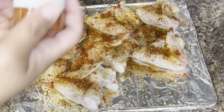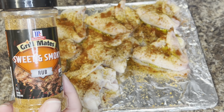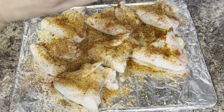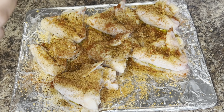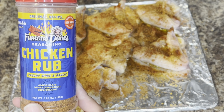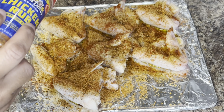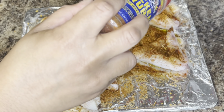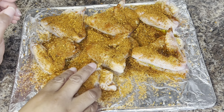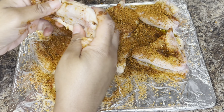Next, I'm gonna add two different rubs. The first one is by McCormick's Grill Mates — it's the sweet and smoky rub. I usually like to use this rub on any type of barbecue, but it is perfect for these wings. Next, I'm gonna use the Famous Dave's chicken rub. I like to use this rub anytime I cook chicken, either on the grill or in my air fryer.